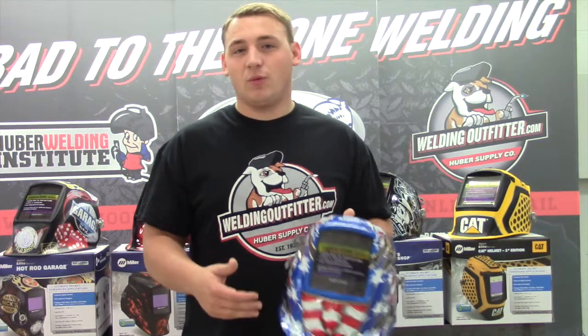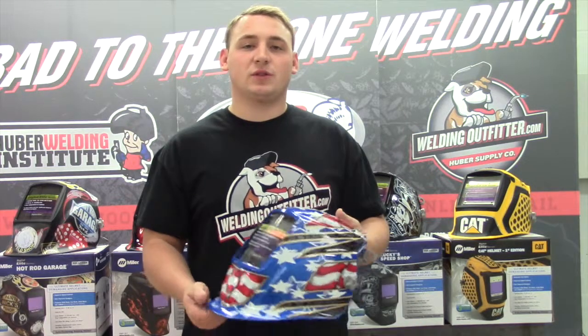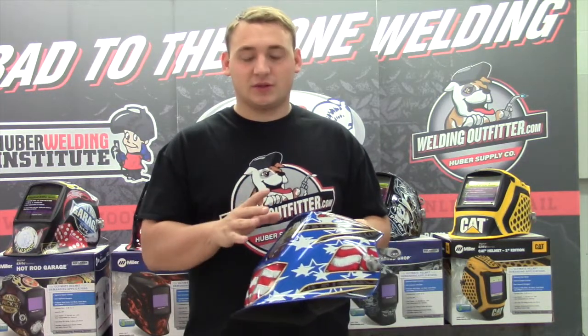It also comes with a three-year warranty. If something goes bad on the lens, give me a call or contact any Miller Digital Elite distributor and they'll be able to get that fixed for you.